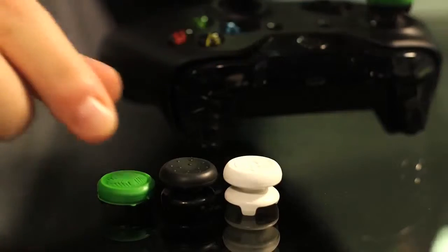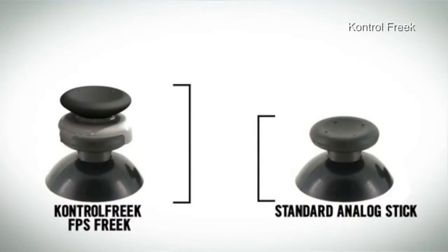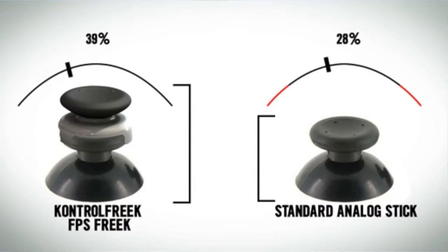The adapters make the stick longer. They come in various varieties from a really low one to a really high one — I tried out three different variations. They increase your range of motion from full stop to stop on your analog stick. The company that makes them says it increases it by about 40%. I definitely did feel as if I had more control and more precision when I was moving my player around and shooting.